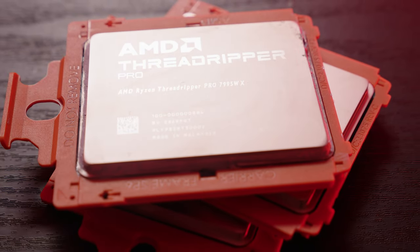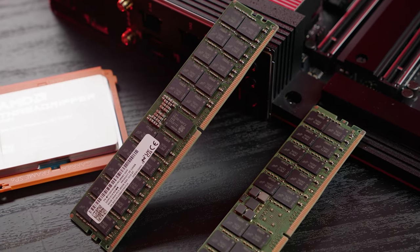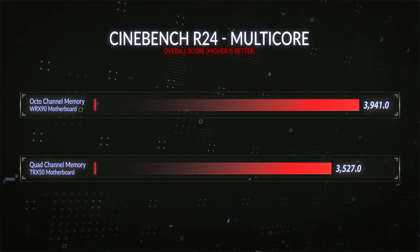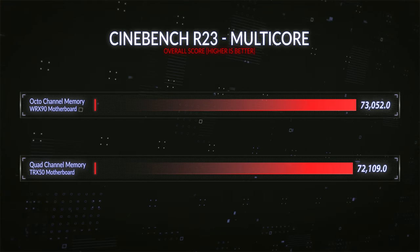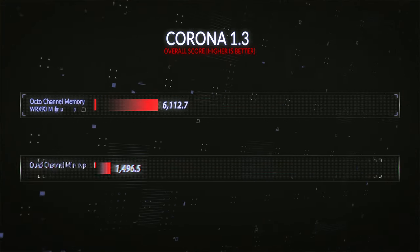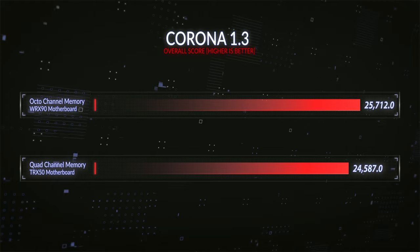In the WRX90, what did we actually see just from going from four memory channels to eight memory channels? Quad Channel versus Octo Channel gave us a 3.3% improvement in our Overclockers Blender render test, a 10.5% improvement on Cinebench 2024, a 1.3% improvement on Cinebench R23, a 7% increase on the V-Ray test, and on Corona we saw an increase of 4.4%.